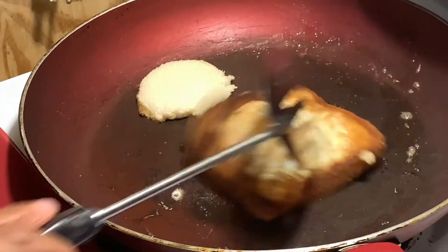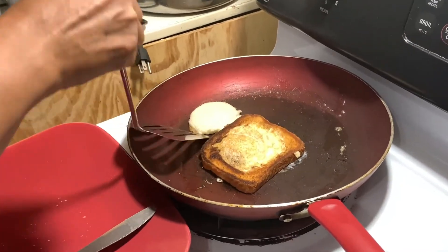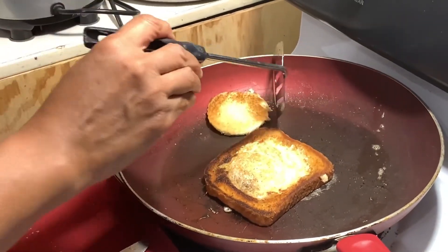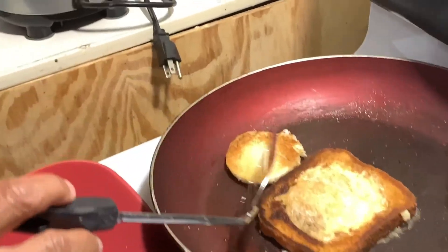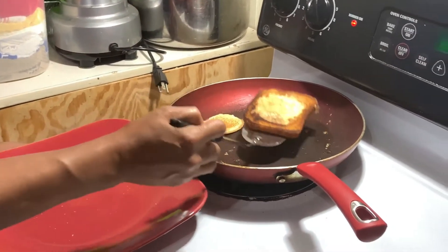I'm going to turn it. There we go. Also, I'm going to turn this piece as well — flip it. Oh, that's pretty. That's pretty brown. It's been a couple of minutes, so it looks ready.